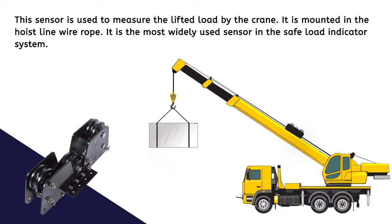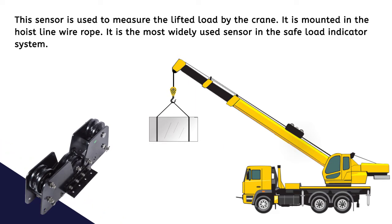It is mounted in the hoist line wire rope and is the most widely used sensor in the safe load indicator system.